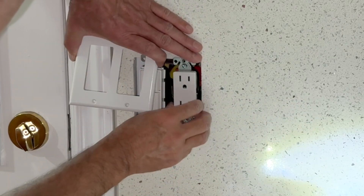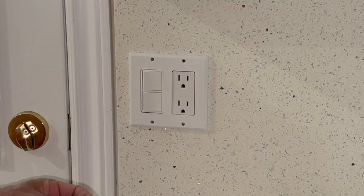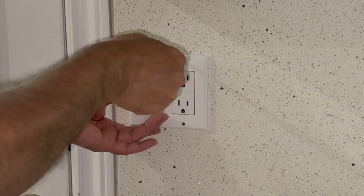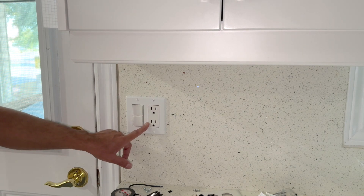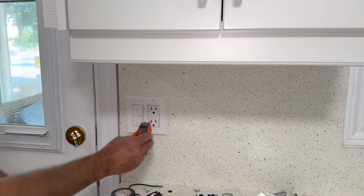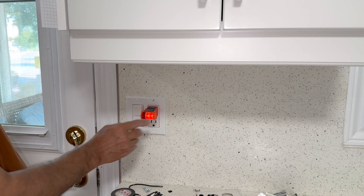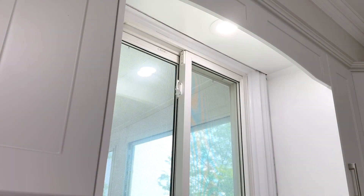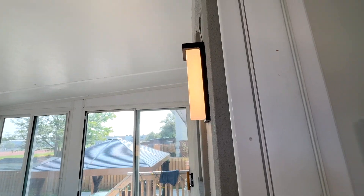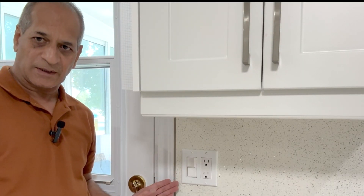Check the alignment with the new cover plate — too much on that side, so move it. Tighten diagonally first. It's time to turn on power again and see if everything is working. I have turned on the circuit breaker — all good, wiring is correct. First light here — off, on. Let me check the exterior light as well. This project is complete now. Thank you for watching.